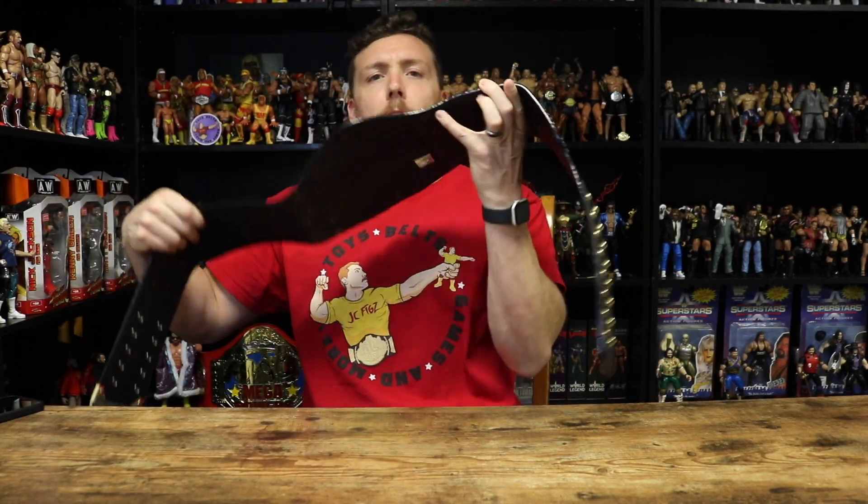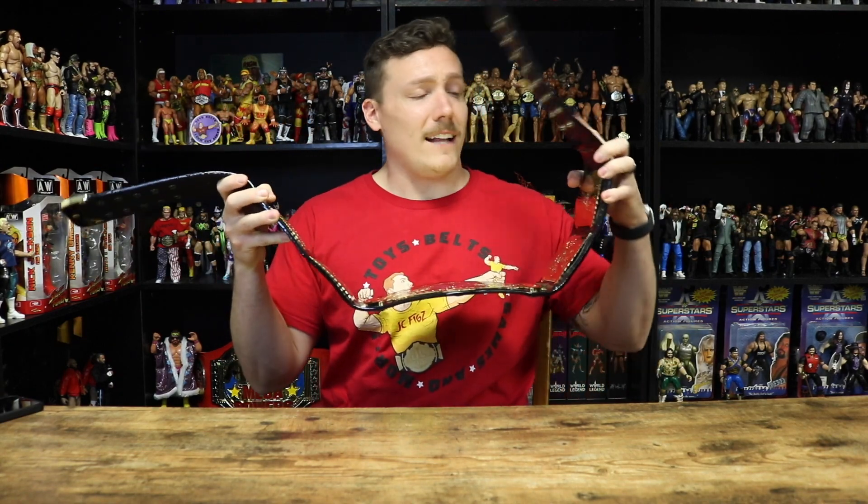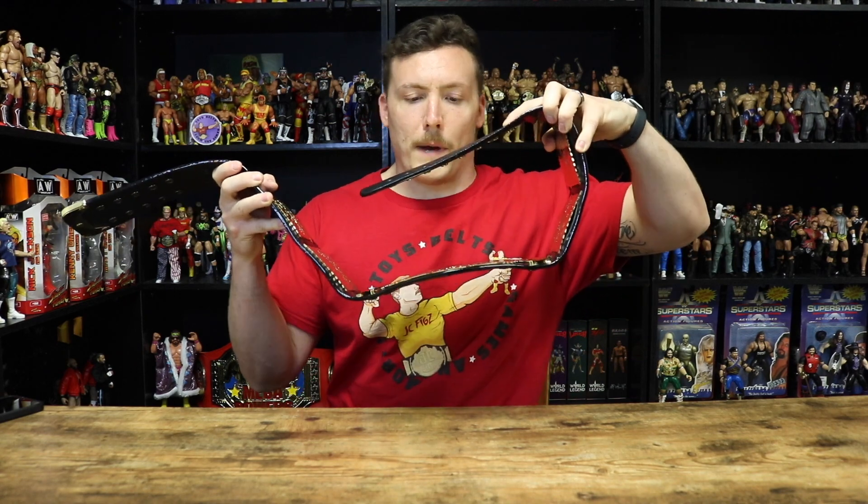We'll begin with the faux leather strap. As you can see, it's not very bendable at all — pretty stiff. However, given its age, it has got a little bit more flexible compared to your WWE Shop straps. For the most part, the newer Winged Eagle on the WWE Shop has a much better strap than the older version.